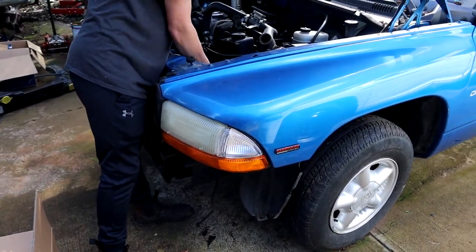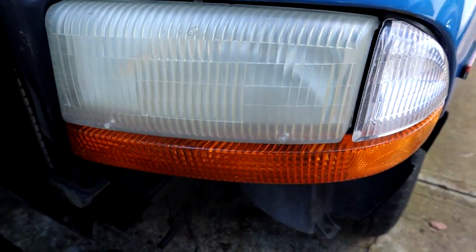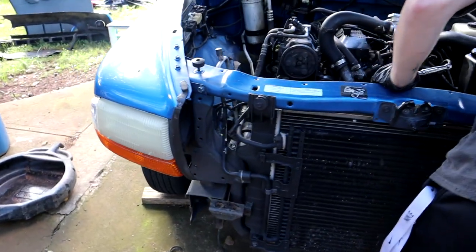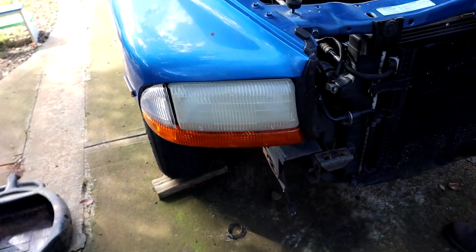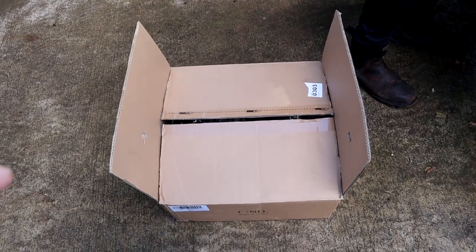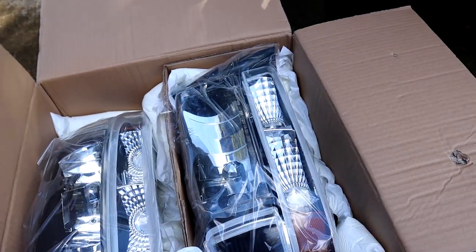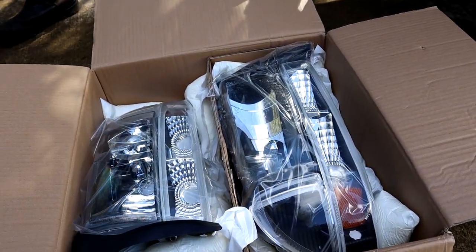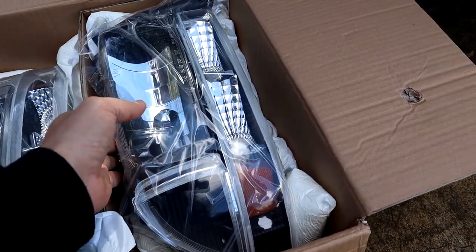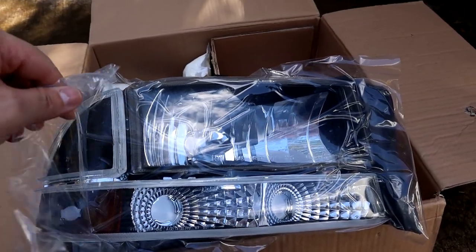We already got a few parts for sub-zero, and they're gonna be headlights — because obviously these look like trash, although they could be saved with some cleaning, buffing, and sanding. We could save those — I've done it before on my old RT Dakota. But we got something a little fancier that looks a bit better. We're gonna be ditching these headlights and using these guys — brand new black and chrome headlights that I think will go with sub-zero pretty well. We got these sent to us from Auto Saver, and the Amazon link will be in the description. If you have an old Dakota or Durango, these headlights will fit your application.